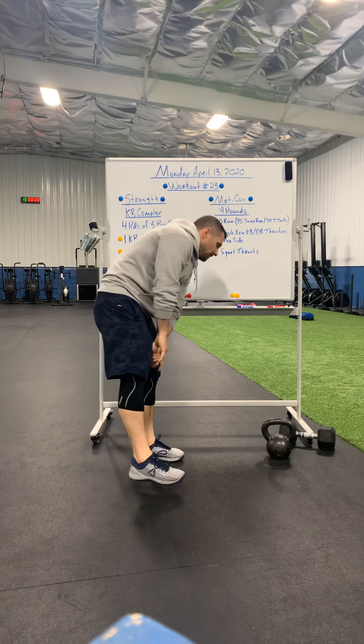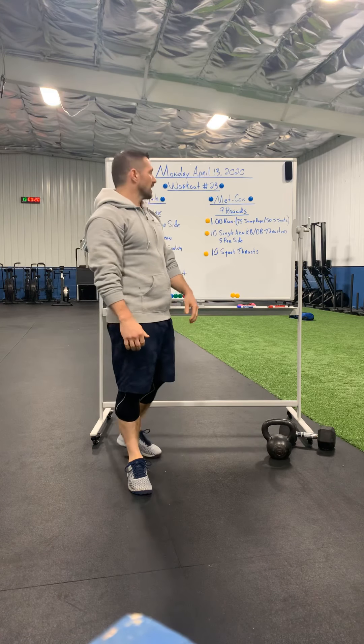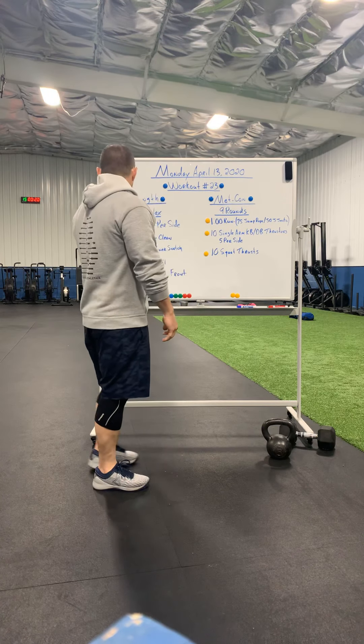I've got this one labeled at nine rounds, but if you're feeling good, I would love for you guys all to do ten rounds of that. Burn some calories off, get rid of that Easter bit.